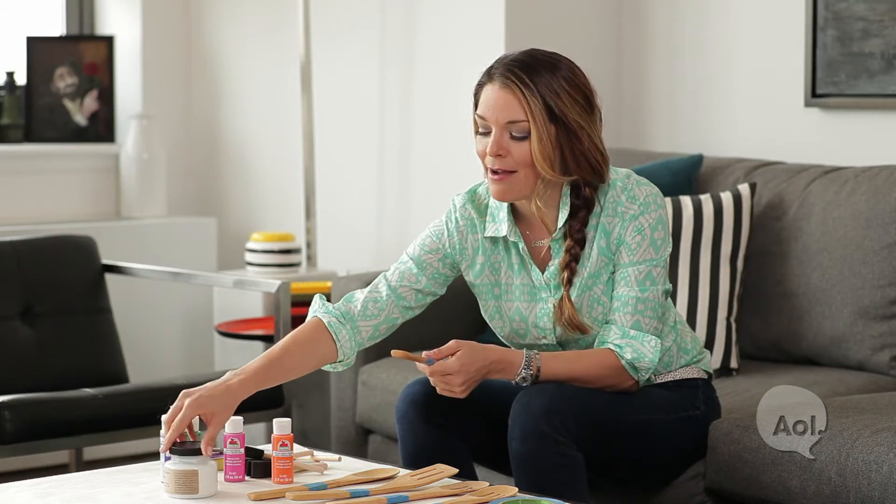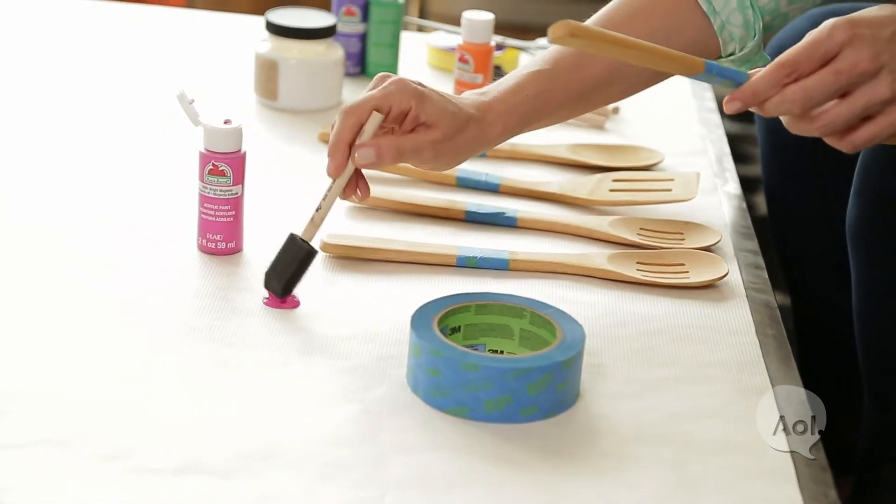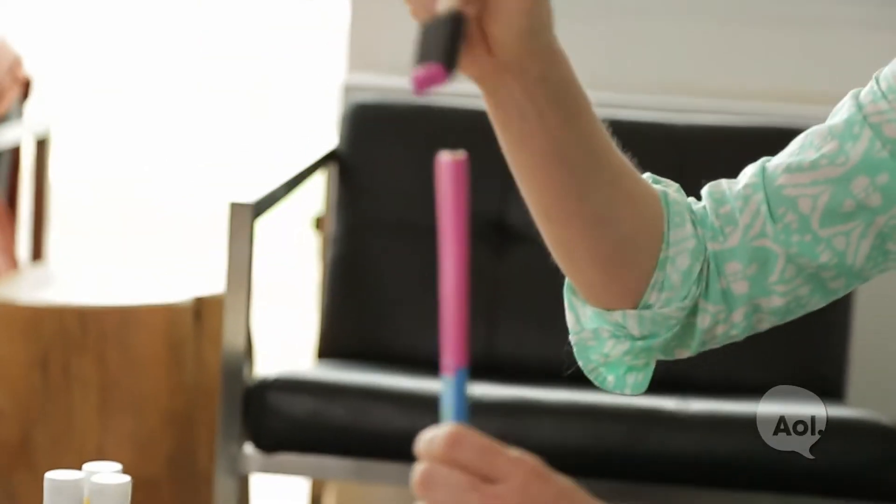I know you're thinking: how are you going to use regular paint if you're going to be cooking with these? Well, you're never going to get the handle close to the food, but just to be safe I'm going to use a food-safe non-toxic sealer. Using a foam brush, you'd be better off doing really thin coats and multiple coats than one really thick coat, because it's never really going to be even.